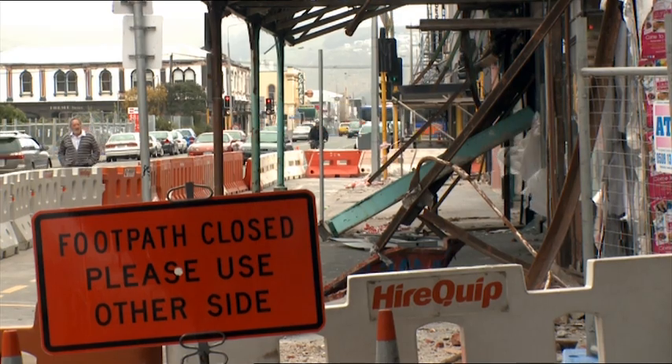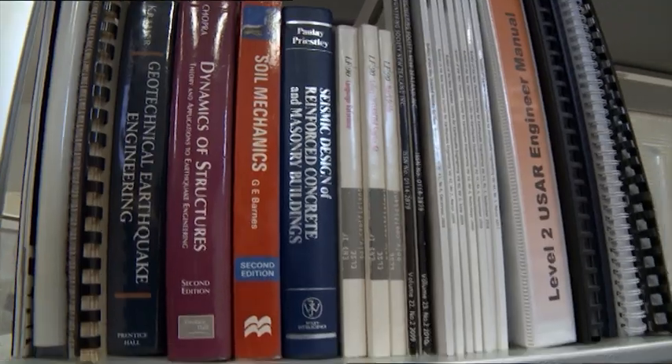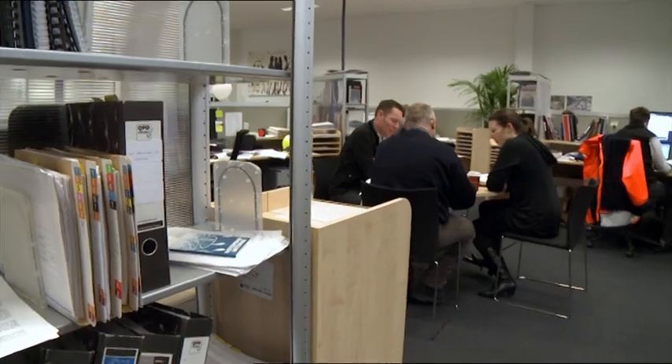There's a strong perception inside Canterbury that concrete buildings didn't perform well. In fact, concrete buildings performed outstandingly well. We had two really unfortunate failures. PGC was 1960s, well before the seismic era. CTV is early seismic era.